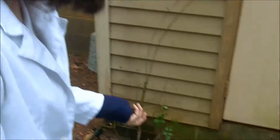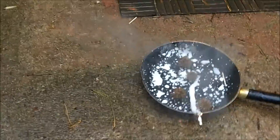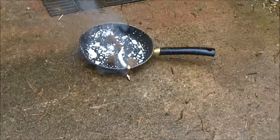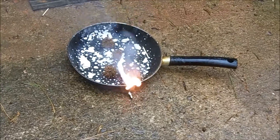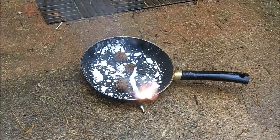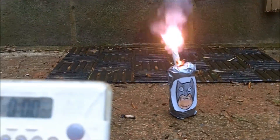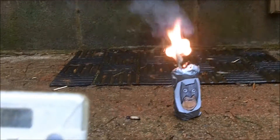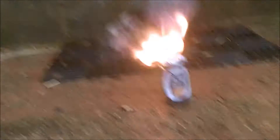Our wick is ready and we're just testing one out to see if it'll work. We're gonna throw some gumballs in there — why not? There it goes! That's a makeshift wick for you. It really looks like a firework. It smells like fireworks.